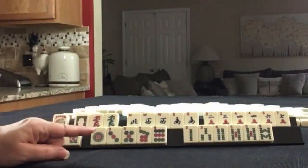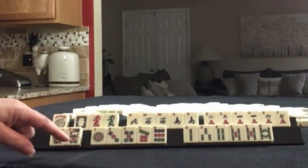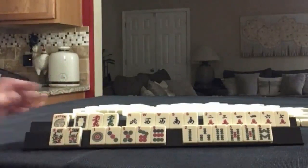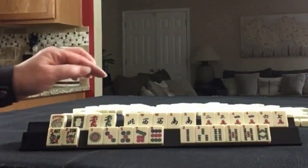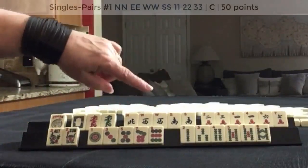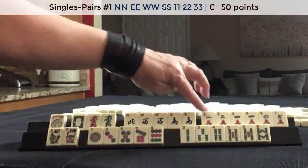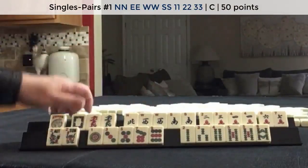If these were your tiles, what would you focus on and what would be your first discards? If these were my tiles, I would probably push for a pair hand using news. And we have two opportunities for the consecutive run — two, three, four or three, four, five — with those tiles.